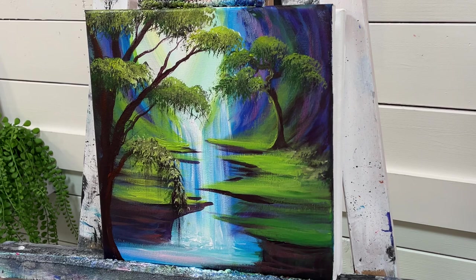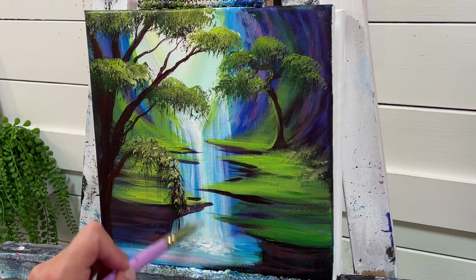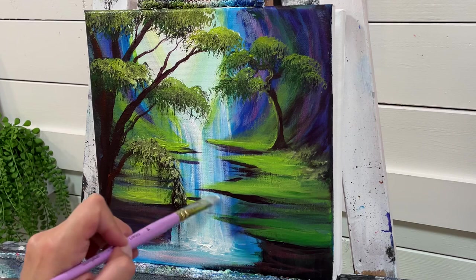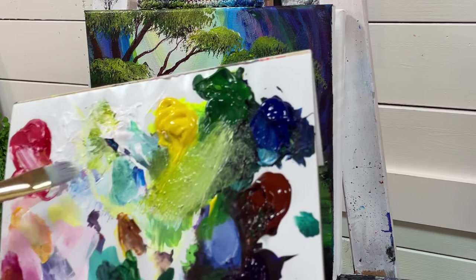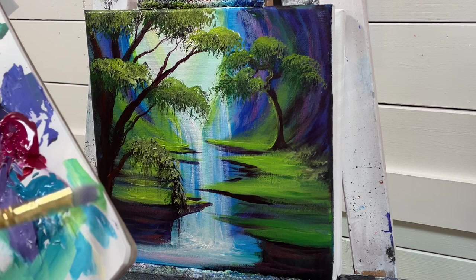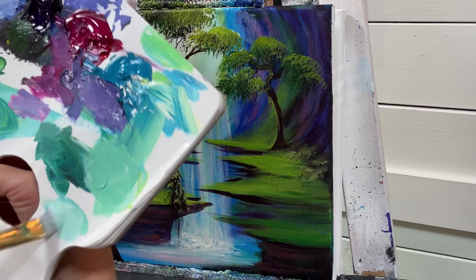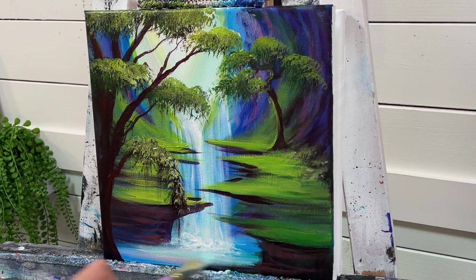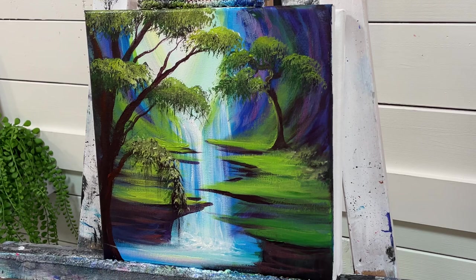Softly blend that out and come down here to add some more white. Now that it's had time to dry, we can brighten this up a little bit more. I'm going to take a little bit of yellow and that Blue Turquoise, and we'll take a little bit and add it right here next to the pink. Then a little bit of yellow and white, going right in between that pink and the turquoise.